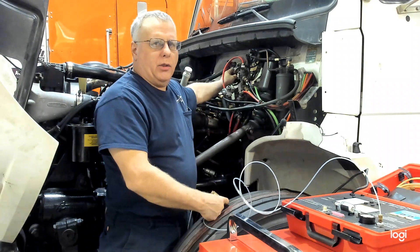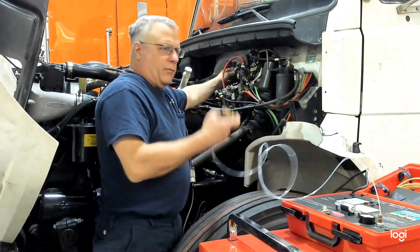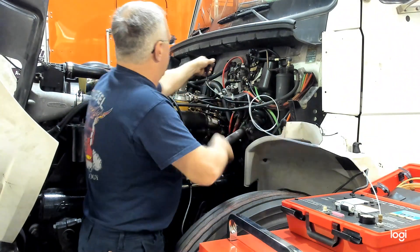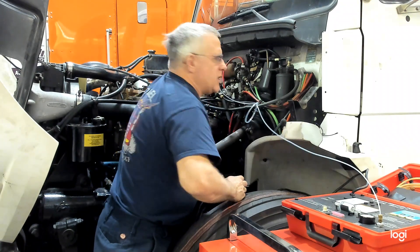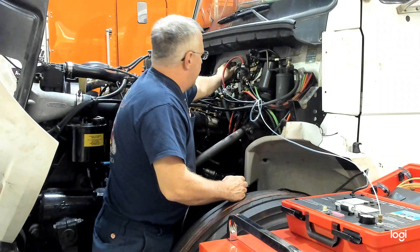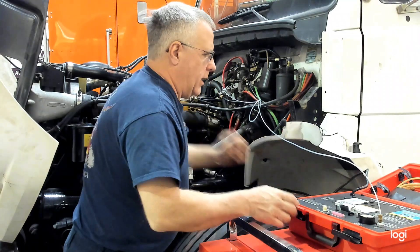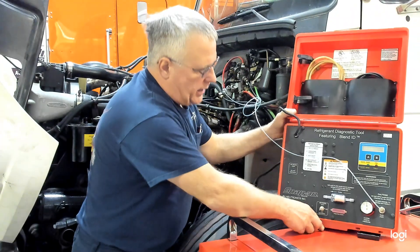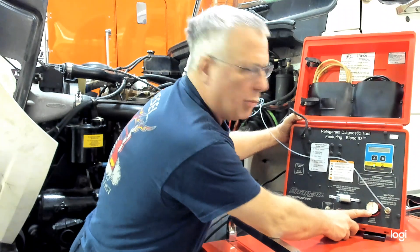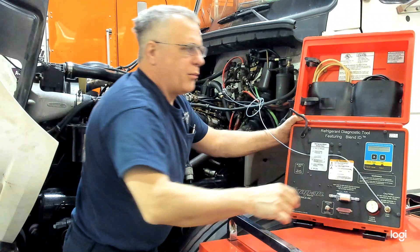Usually the low pressure port will have a blue cap on it. This one, both caps are black. But remember, this fitting is only going to fit on the low pressure port. We'll unscrew the cap, squeeze the quick disconnect, lock it into place, and remember to turn the valve in. We look at our machine now — we have pressure on the gauge. It's a low pressure sample, and to start the test, press A.